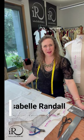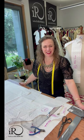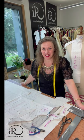Hi, I'm Isabelle Randall, a fashion designer, maker and coach, and today I'm going to talk about Japanese pattern cutting.